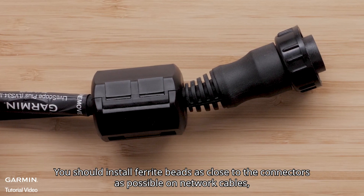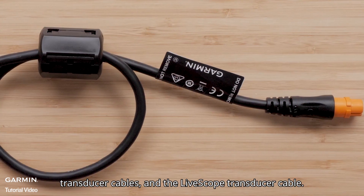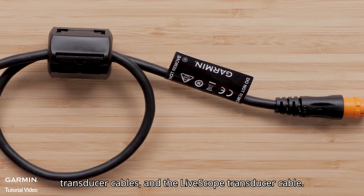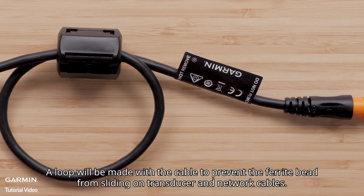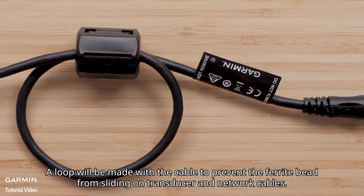You should install ferrite beads as close to the connectors as possible on network cables, transducer cables, and the LiveScope transducer cable. A loop will be made with the cable to prevent the ferrite bead from sliding on transducer and network cables.